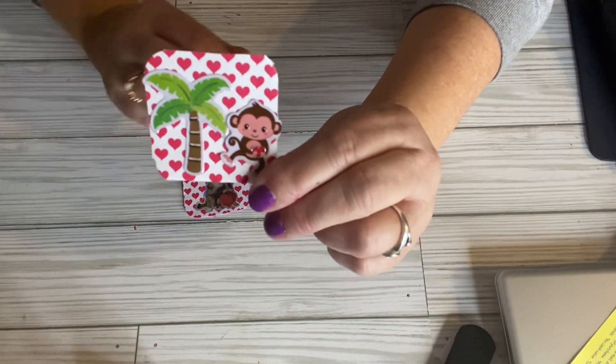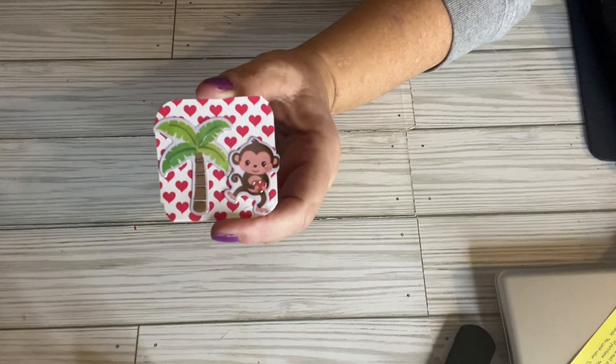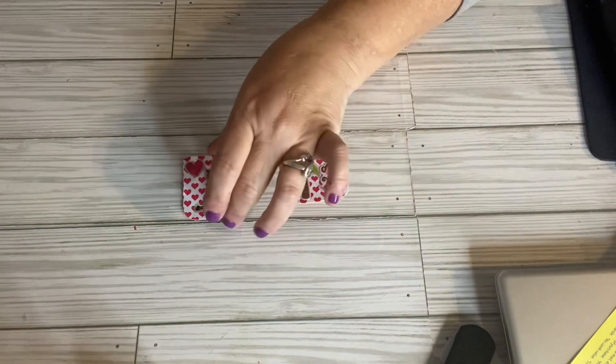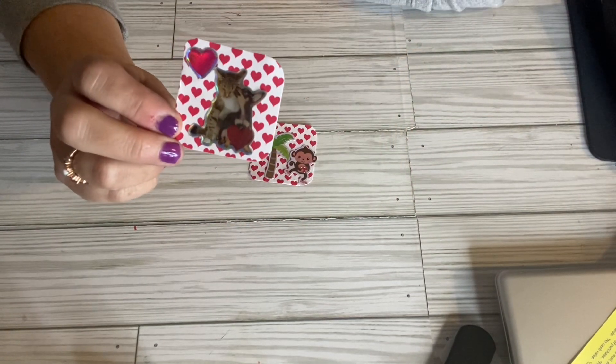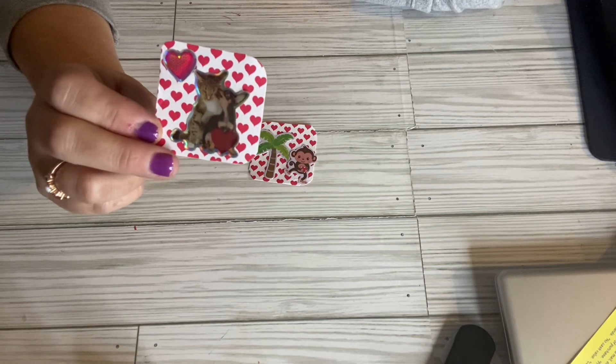So in the background is Hobby Lobby paper, and the stickers are from Dollar General. It's a cute little Twentie. And this sticker was from Hobby Lobby. I use the same paper for the background on this one.